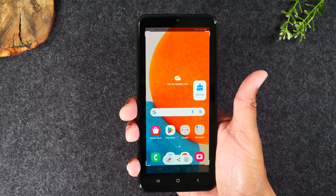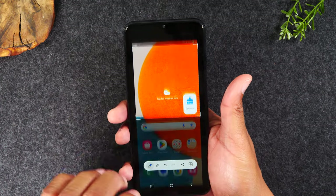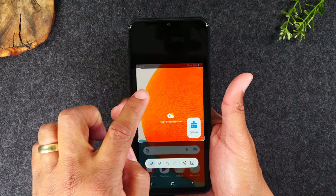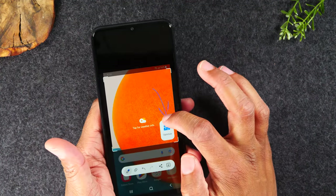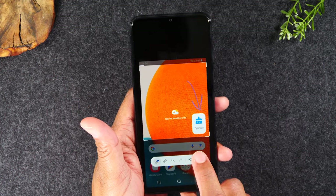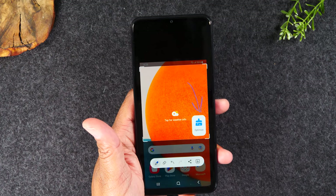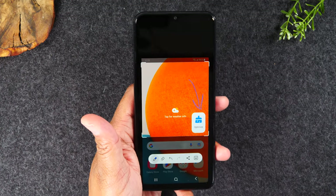You have some time to actually make some edits. Maybe you want to crop just the top of the screen, and maybe you want to tap on this little pencil here. You can write something or highlight something — like draw an arrow. When you're done, you can either download the picture by tapping on the down arrow or tap on the share button to send it to someone.